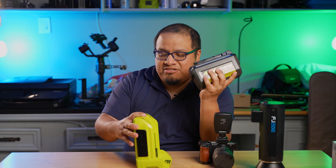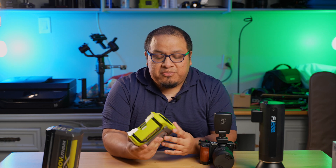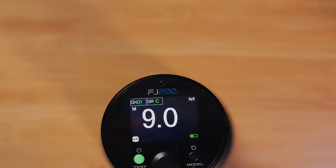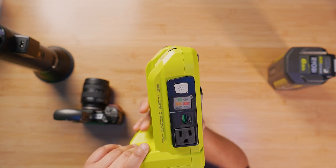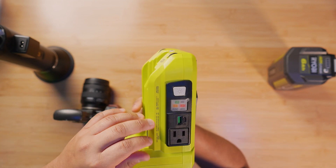And it's pretty simple and straightforward. The Ryobi Power Inverter provides 300 watts of continuous power, which should be enough to power the Westcott FJ200. As you can see here, it has a regular three-prong 120 volt connection — 2.5 amps of power, 300 watts right there.